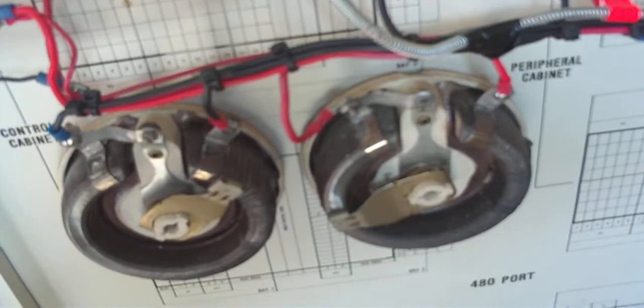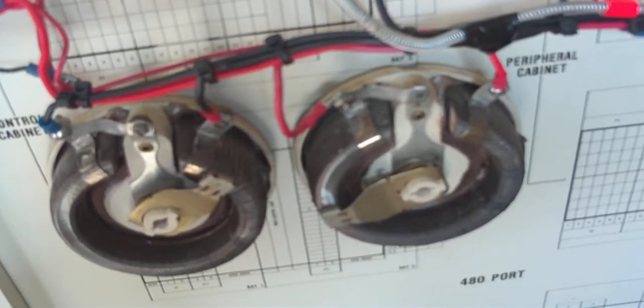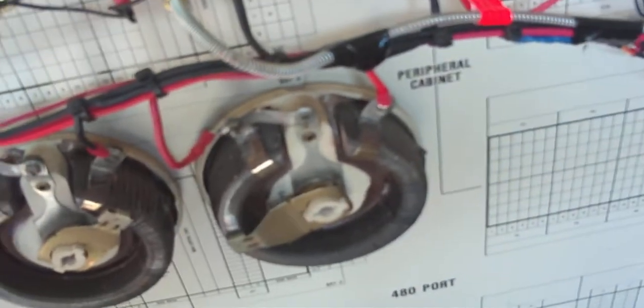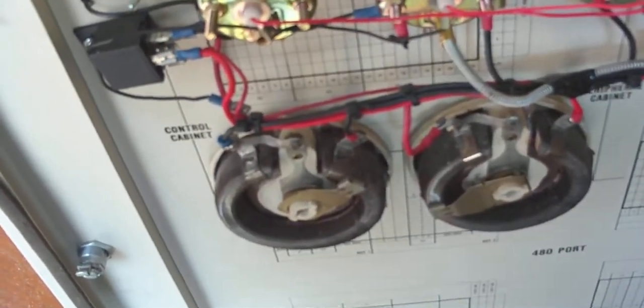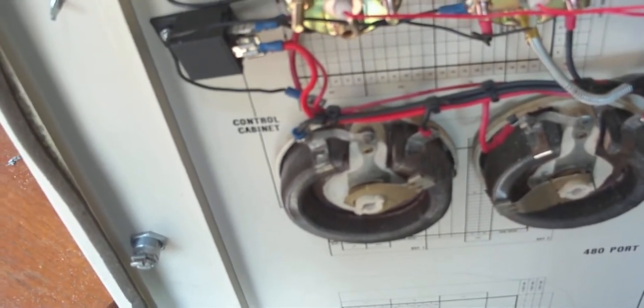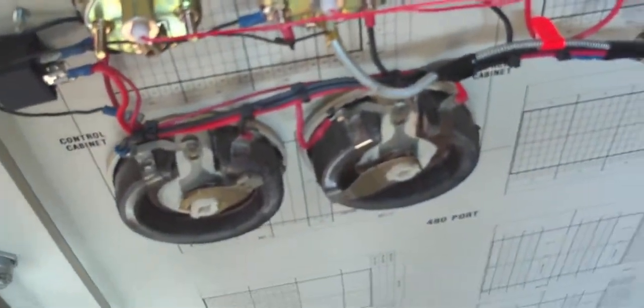On the back you'll see there are two pots — those are rheostats, that's to control the voltage. Both of them control the 12 volts going into the alternator so I can control the output. The more volts I put in, from 0 to 12, I get up to 200 volts AC out, convert it back to DC, and then run the cell.